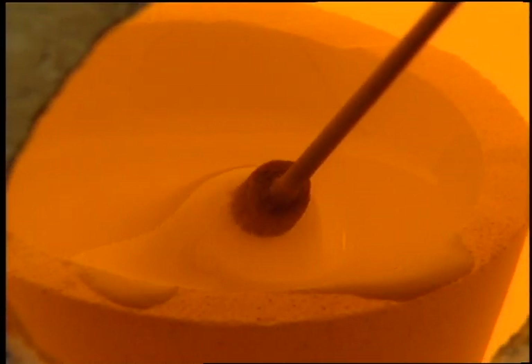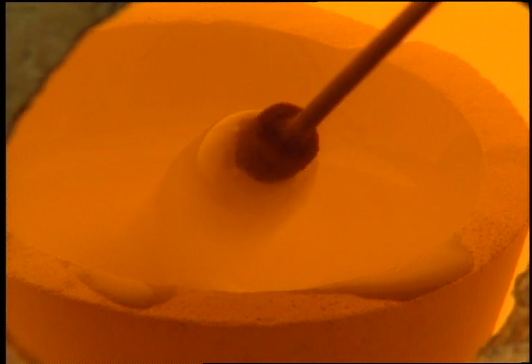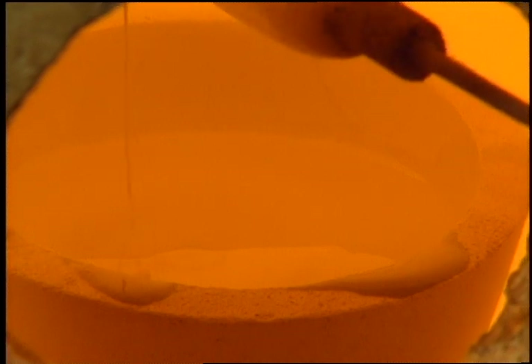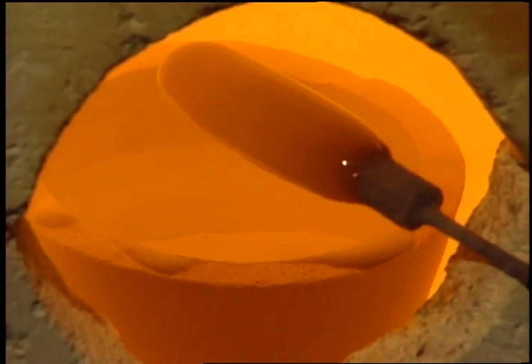Ingots of glass are melted in a crucible within a furnace. The core is coated with the molten glass, and turning the rod ensures an even coating.